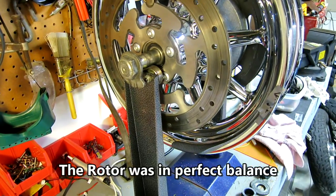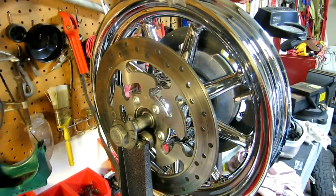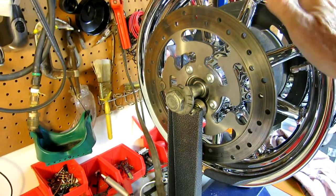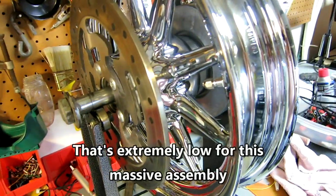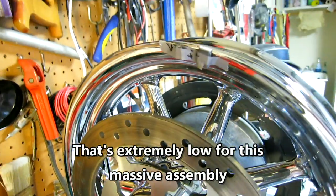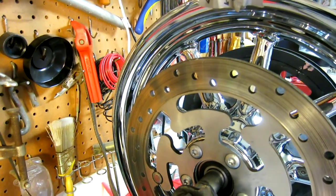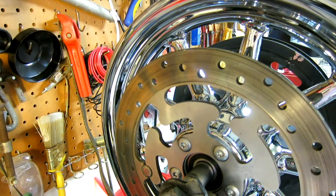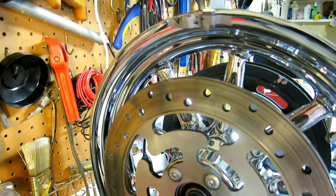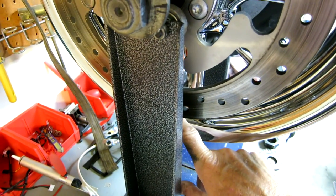I'm checking the balance and you can see I've got a couple of weights up at the top, just stuck on with some duct tape. It turns out I've got about 10 grams total — one 7-gram and half of a 7-gram, so call it around 10 grams. The only thing I need to do now is when I get my tire installed, I'm going to have the yellow dot on the Dunlop installed right there. I'll mark that rim and put instructions for the tire guy to install the light spot of the tire opposite those weights.